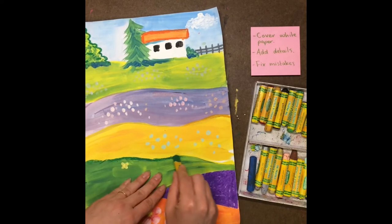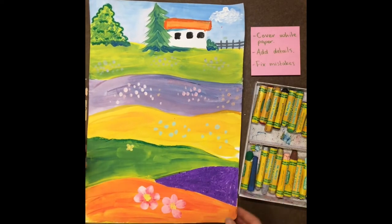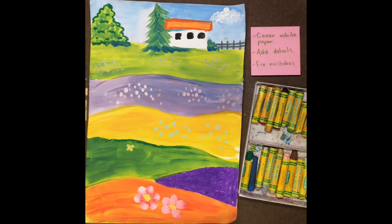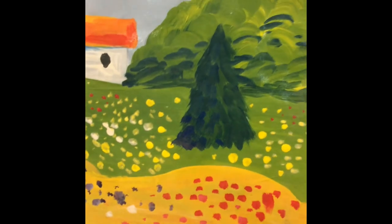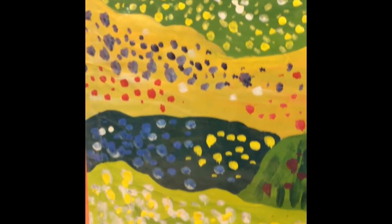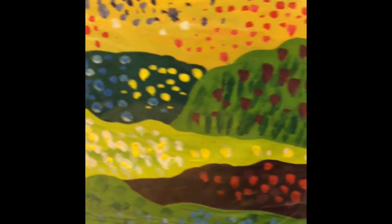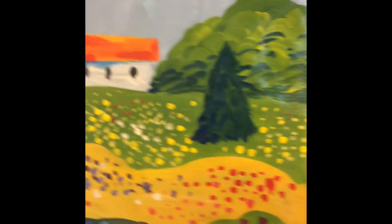You can cover any white areas, add details, and fix your mistakes until you think that your project is complete. When your project is finished, you should have a lot of flowers on every hill so that the whole paper is full of interesting details.